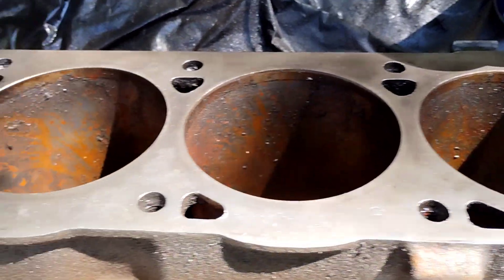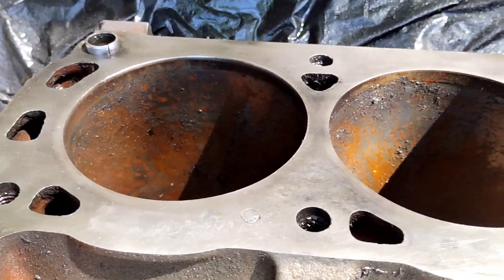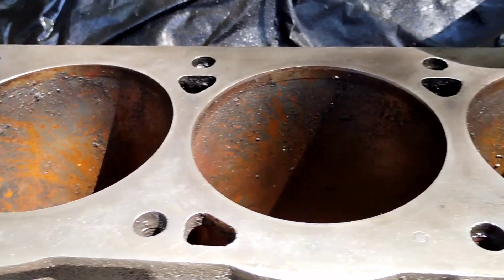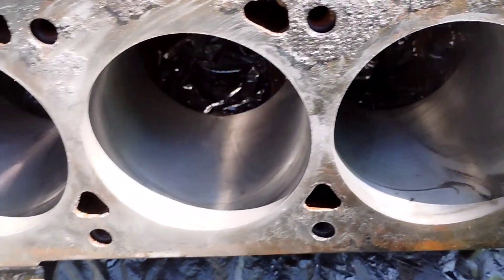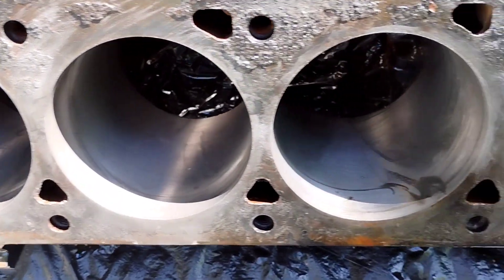I'm gonna look at this right here, which I ain't done this side yet. So I'm just in the process of getting this side done. Done the easy side first.